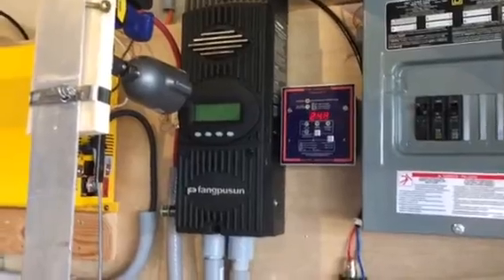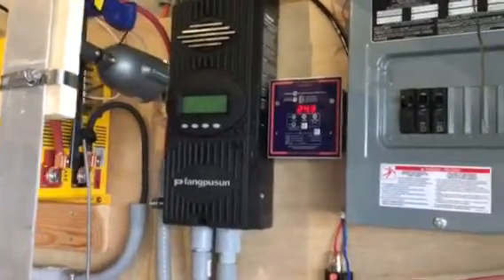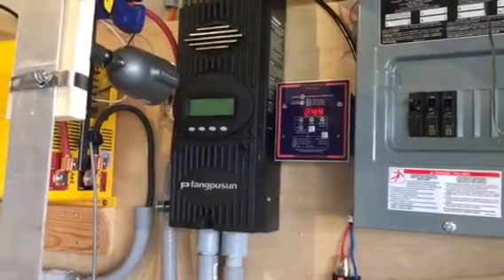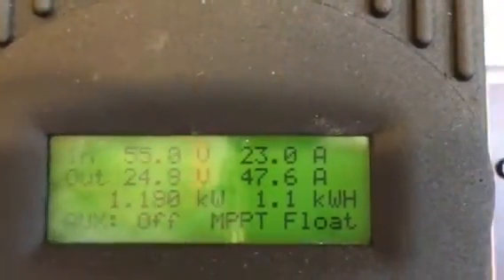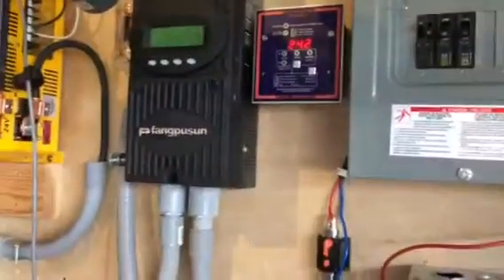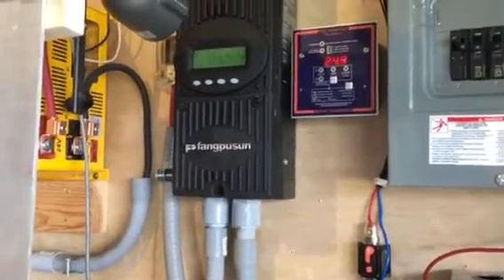The fan is blowing on my new charge controller. You can see the fluctuation of the voltage, and also a good shot of the amperage and voltage that's coming in.